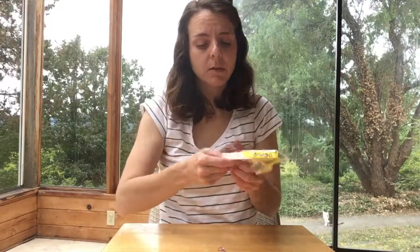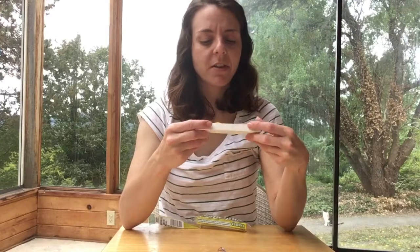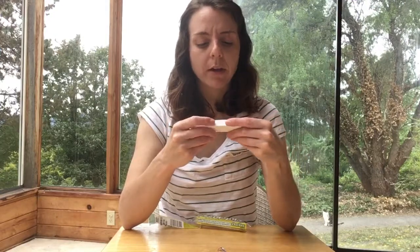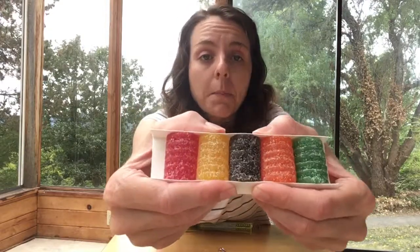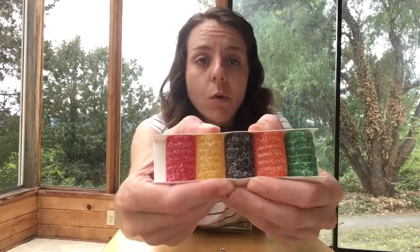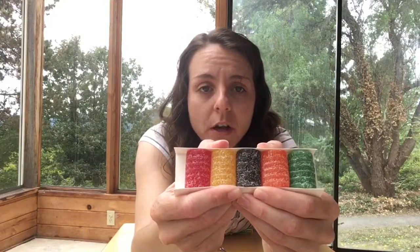So let's bring these out. I thought they were in the shape of an animal, like a bear or something, but they're actually just like logs — just little coils. Or not coils, they're molds. And there's a sugary coating on them. Colorful. Fun.